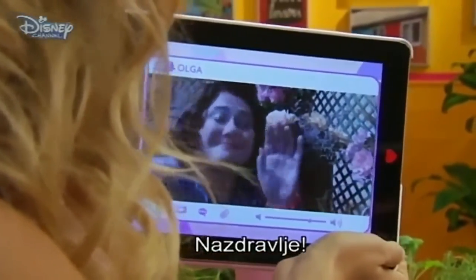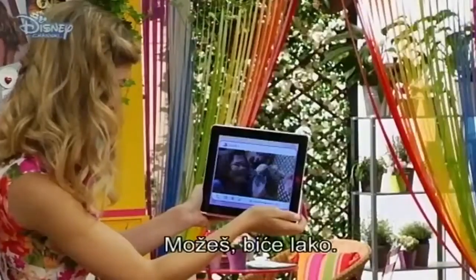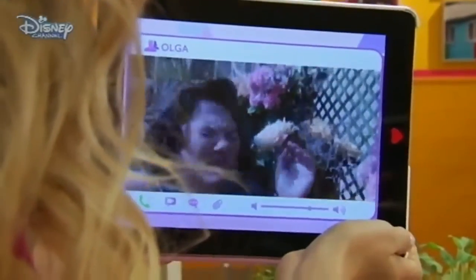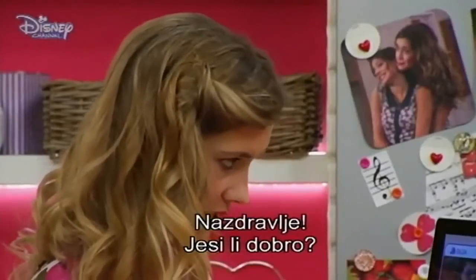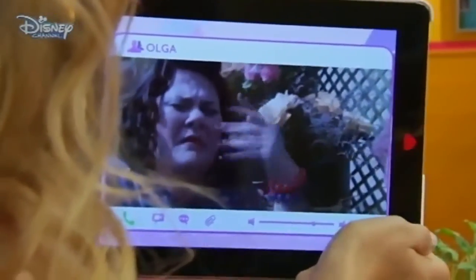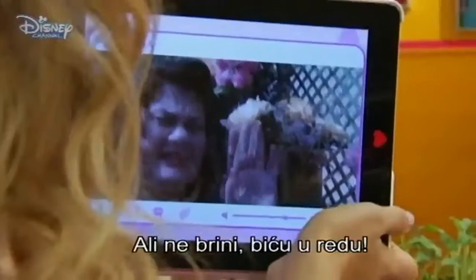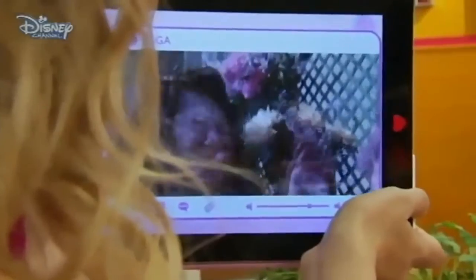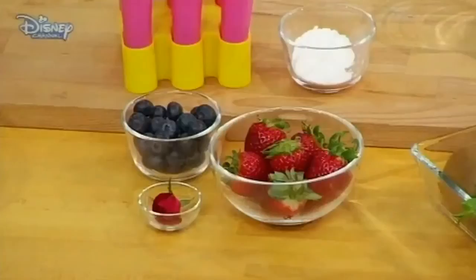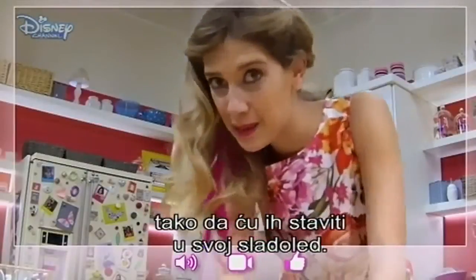Achoo! Bless you. Thank you, Olga. I will just follow the recipe then. Yes, yes, do that. You can easily do that. Achoo! Bless you. Are you okay, Olga? Achoo! Yes, it's just that sometimes a little pollen, you know. Achoo! Bless you. But don't worry, I will be okay. Achoo! Achoo! Bye! Olga, stay away from flowers! Achoo! So Olga just told me it seems that you can eat roses, so I will put them in my ice pops.